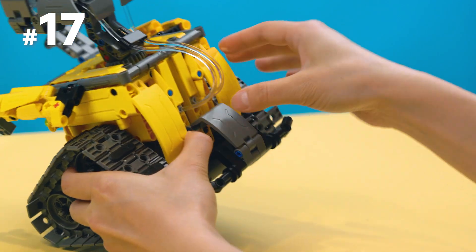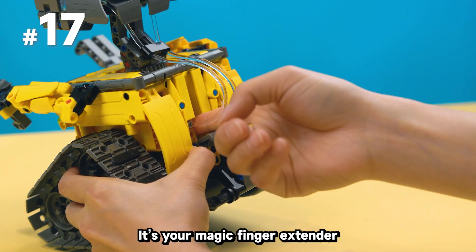And finally, need to reach a deep button? It's your magic finger extender.